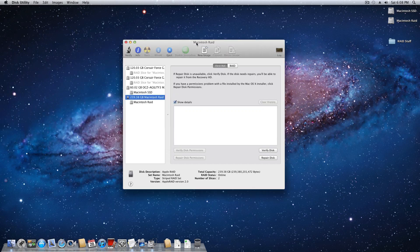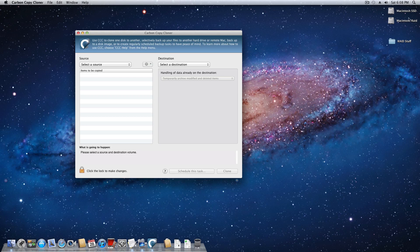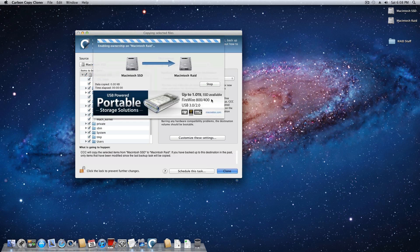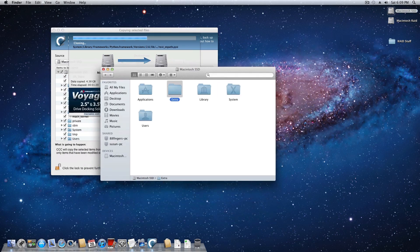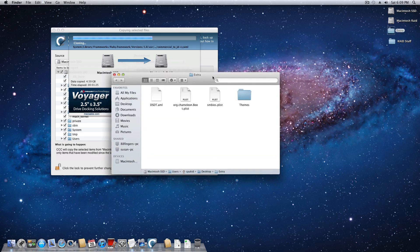Now we're done inside Disk Utility. We're going to open up Carbon Copy Cloner. The RAID is set up and located right here. We're going to clone this solid state onto the RAID, so the source is Macintosh SSD and the destination is Macintosh RAID. Hit Clone and enter your password. While that's copying, open up the drive you're currently booted into, take your Extra folder and copy it to your desktop.